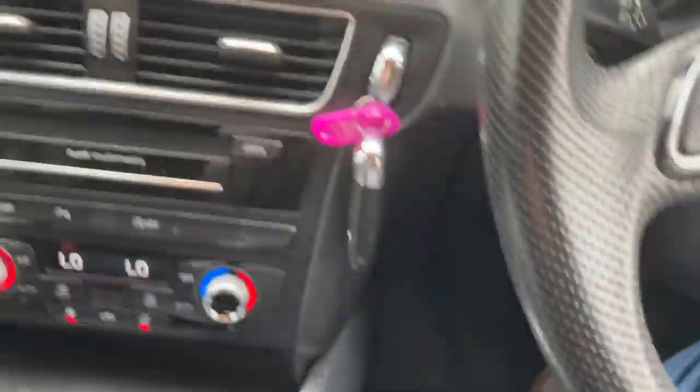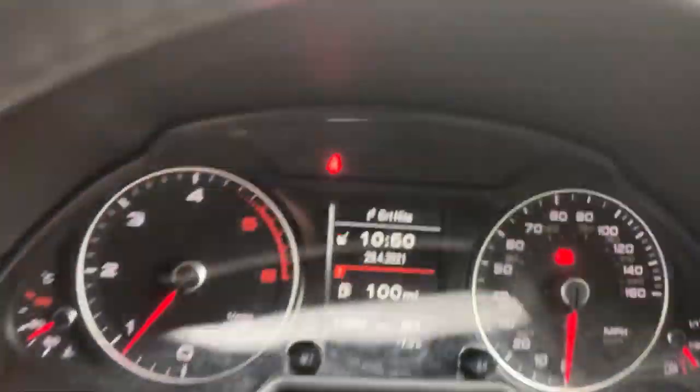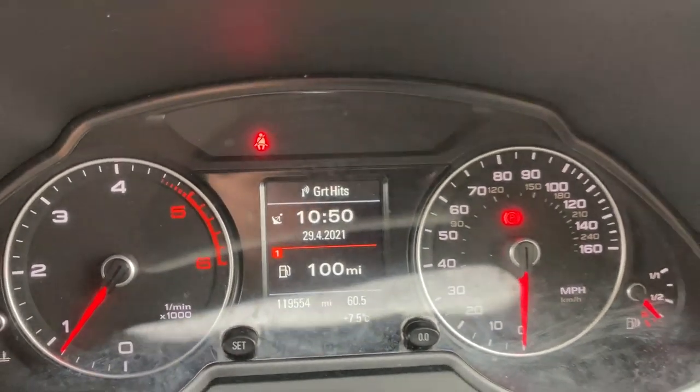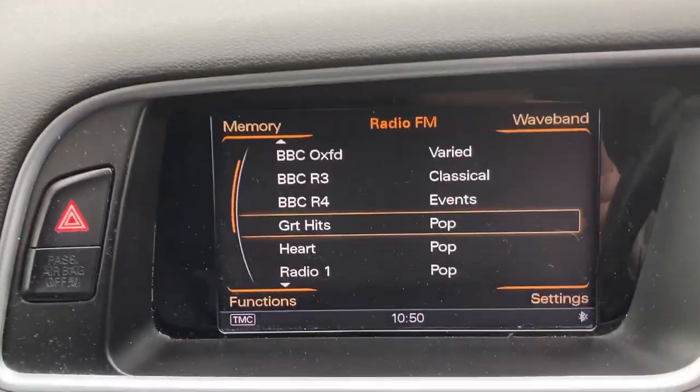Two keys. I've only beeped because the doors opened with the keys in the vehicle. It's 119,554 miles. It's not being used now so that shouldn't change.